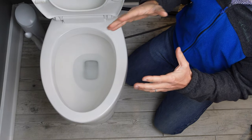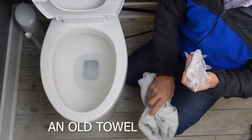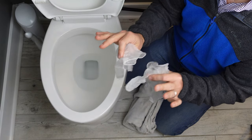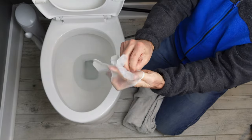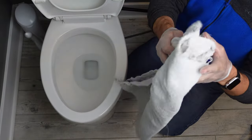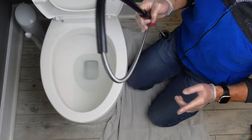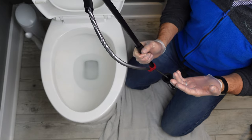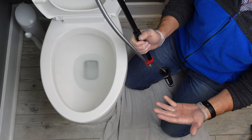Before you get started with the actual toilet auger, it's important that you grab some supplies. I highly recommend that you grab a towel that you don't care about — some old ratty towel will work. And then grab yourself some rubber gloves because whenever you get to the point where you pull that clog out, you do not want to do it with your bare hands. Fair warning, ladies and gentlemen. So grab your gloves and make sure you get them on. Take your old ratty towel and lay it down on the floor right next to the toilet. The reason this is so important is because when you pull your auger out, it is going to be incredibly filthy after the clog comes out — you do not want to put it right on your floor.